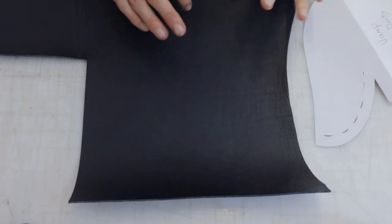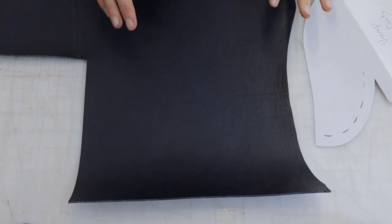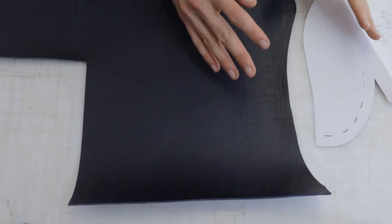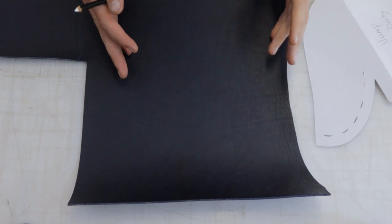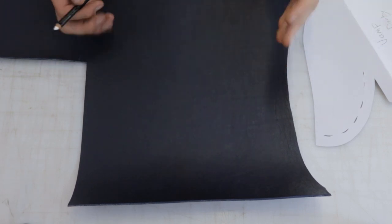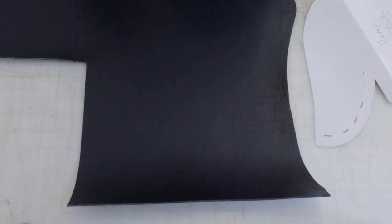Fun fact about cutting out shoes: in shoemaking it's called clicking rather than cutting, which I think has something to do with the sound made by cutting dies on a clicking press, but I don't really know. Fun little tidbit for you.